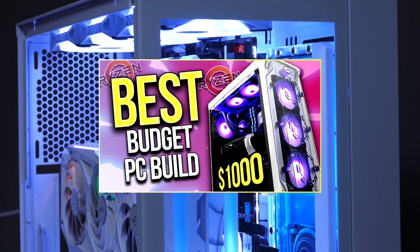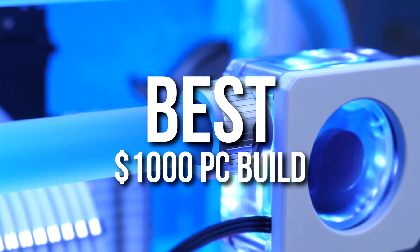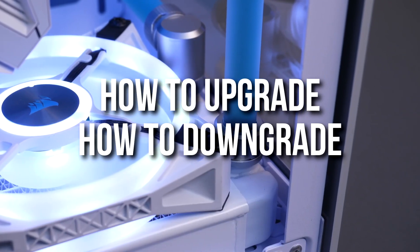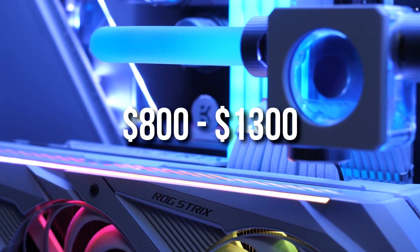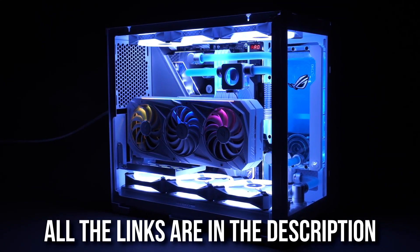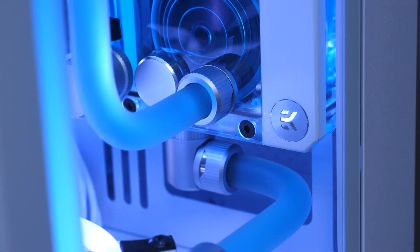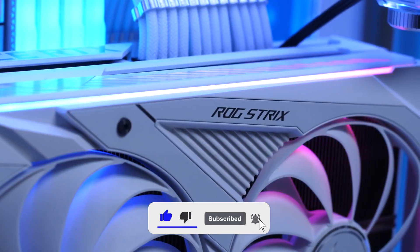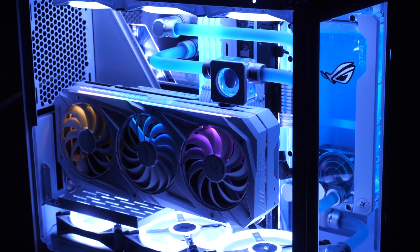My last PC build video was about a Ryzen build, so today I'm going to talk about a gaming PC build on a budget around a thousand dollars with an Intel CPU. At the end I'll explain how to upgrade or downgrade it to save money or make it better. If you have a budget between $800 and $1300, you want to watch until the end. I'll also explain what this PC is capable of running.